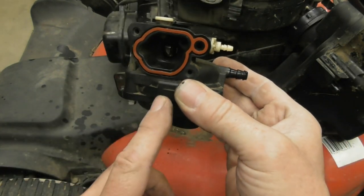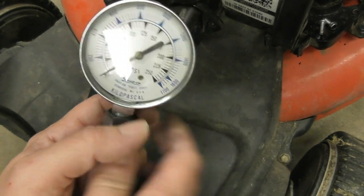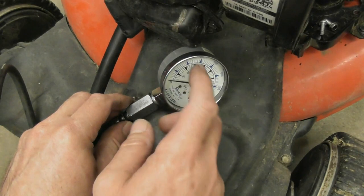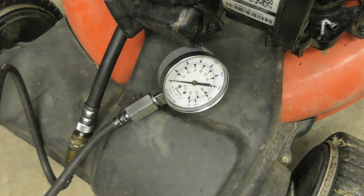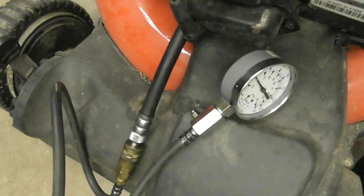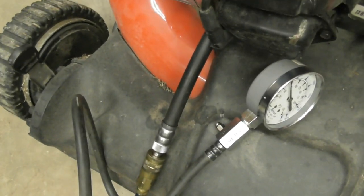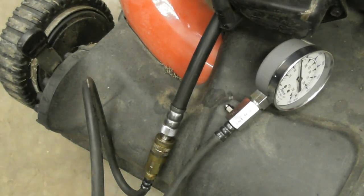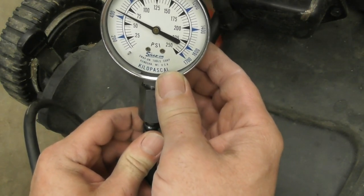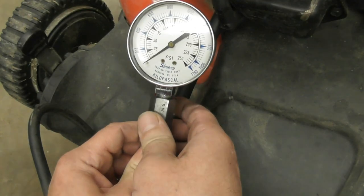I forgot I was going to do a compression test on it, so I went ahead and put the cover back on to do that. I'm going to pull it four or five times and see what we get. It looks like we've got maybe 70 PSI — roundabout — that should work.